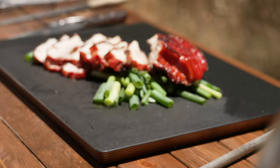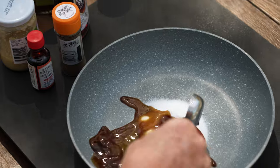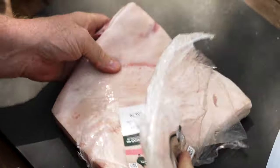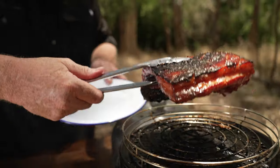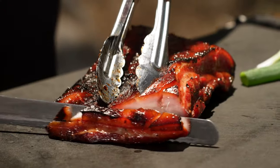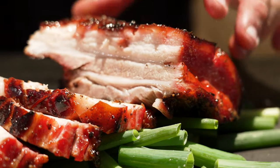G'day guys and welcome back to the show. Today I'm going to be doing a Chinese roasted red pork belly. Now it's something you've probably seen hanging up in the Chinese delis and supermarkets. It probably won't be as good, but it's going to be something very similar — really beautiful, succulent, something you can do very easily at home or even out in the bush like we are today. You can do it on the cob like I am, on an oven or even on a barbecue. Alright guys, let's get on with it.